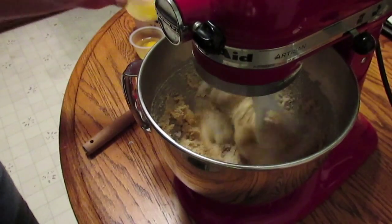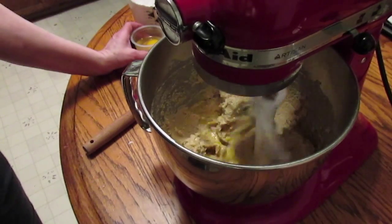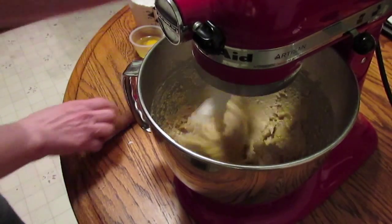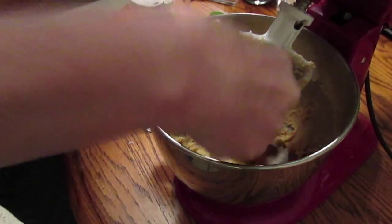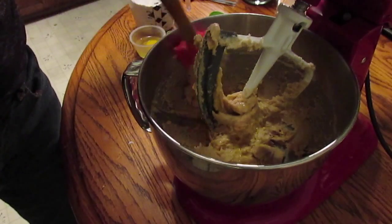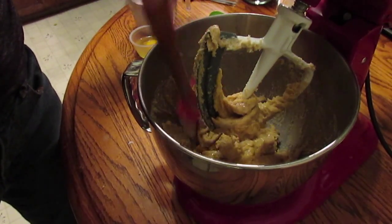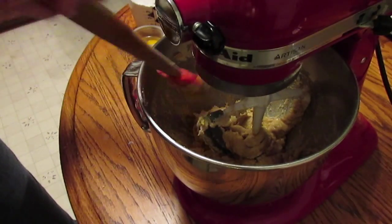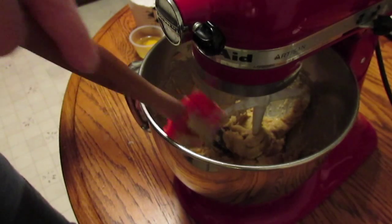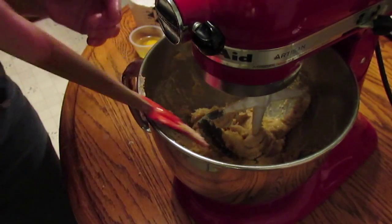That's pretty mixed. I'm going to add one egg at a time — the first one. Let me scrape down the side. You can double this recipe if you want, you just don't have to double the chocolate chips, that way you have a little bit less chips per bite.